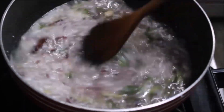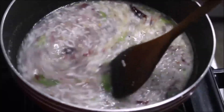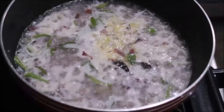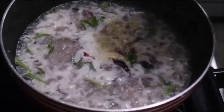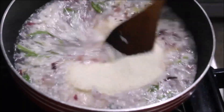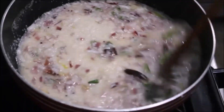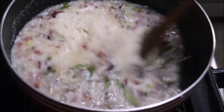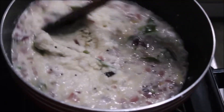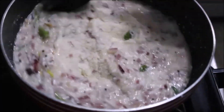I will add 2 tsp of panchasara. Then I will add again 2 tsp of panchasara and mix it. Now we have a whole lot in the pan.